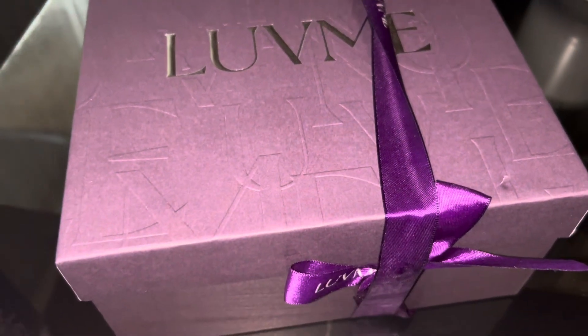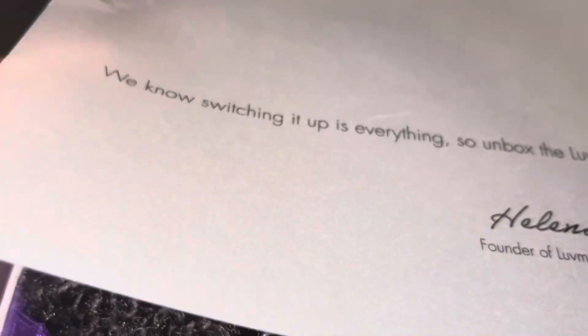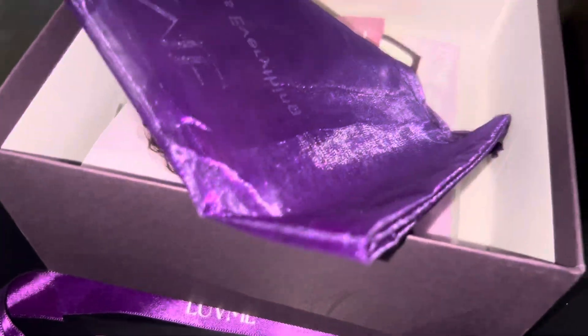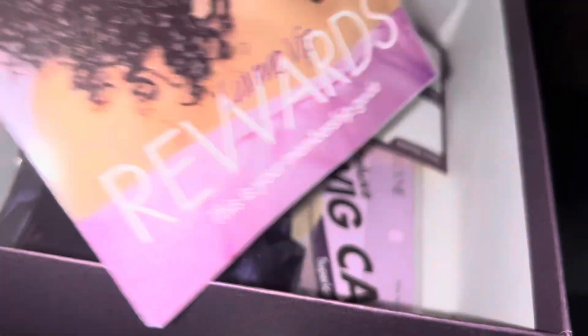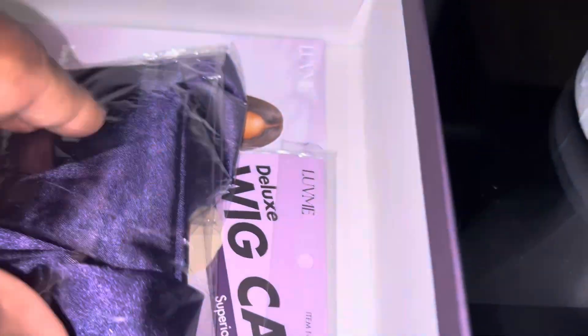I got another Luvme wig and I just wanted to show y'all this wig real quick. This wig mimics afro hair so good — like when I say so good, so good. This is how it comes, really curly out of the packaging. The only reason I'm doing this video is because Luvme told me they'll give me points if I continue to make videos for them, so when my next purchase comes I don't have to pay much. But anyway y'all, this afro hair is giving me a new sense of loving myself for real.